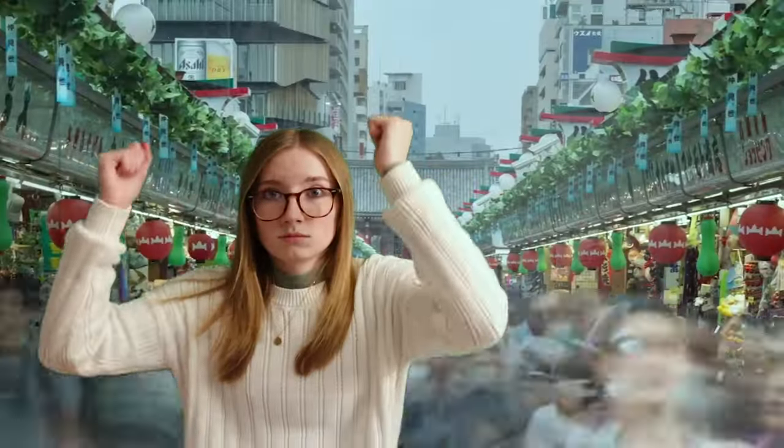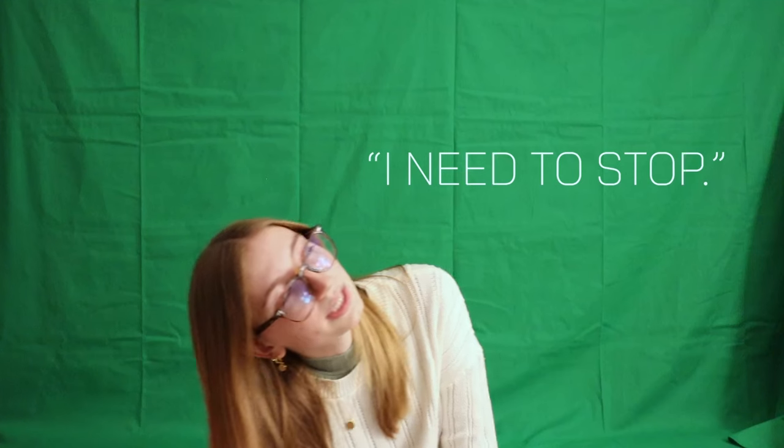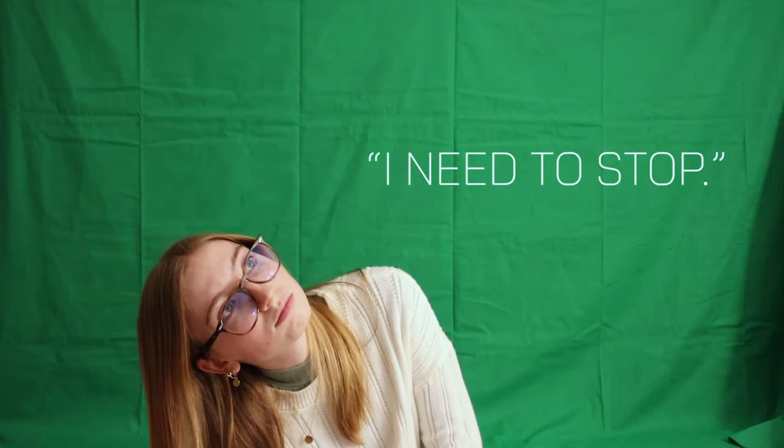Let's just say I want to go to Tokyo. Tokyo! I need to stop.